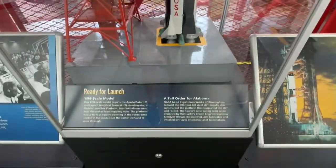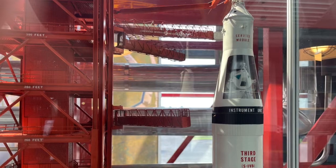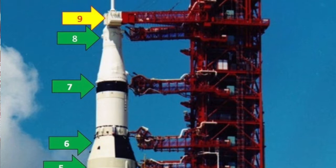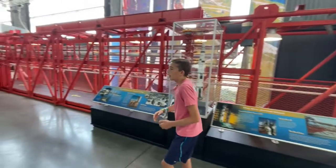This arm in particular is swing arm number eight. There were nine swing arms. The top one, swing arm number nine, was to load the astronauts into their capsule. This one in particular would have been used to fuel the third stage of the Saturn V rocket.